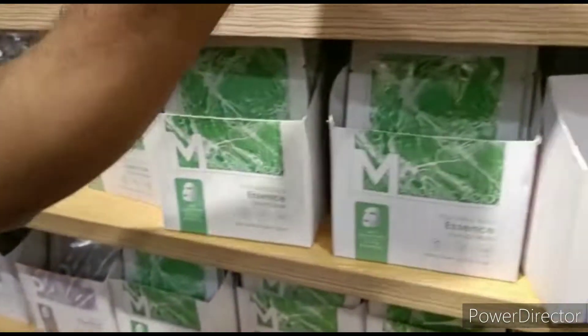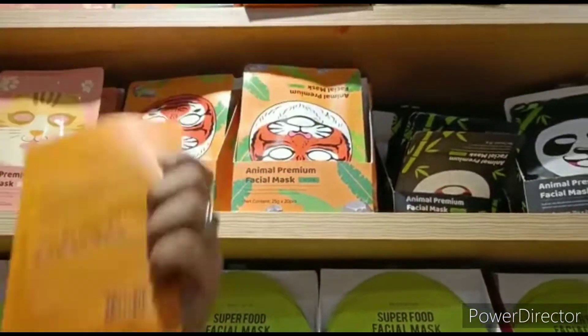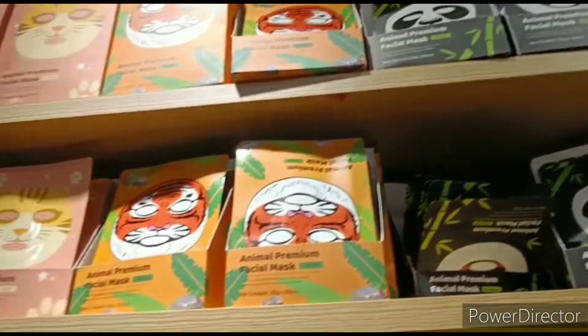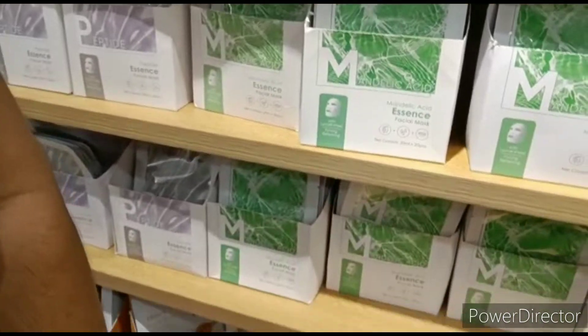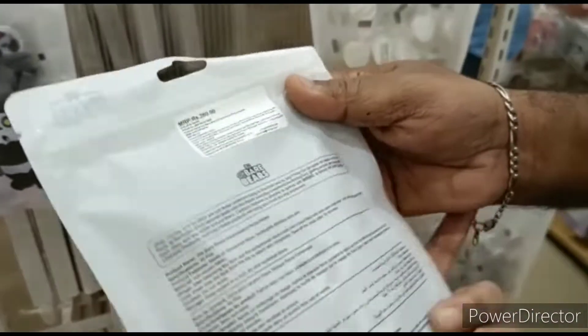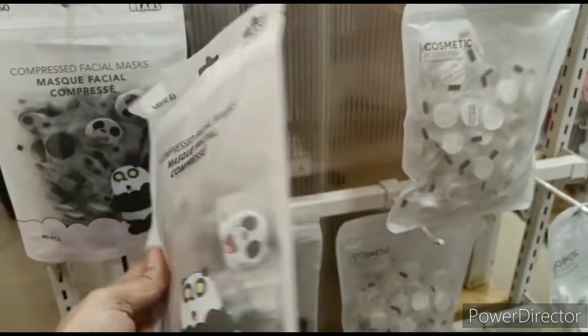Broccoli mask, tiger mask, panda mask. I have a lot of packing. For example, it is a facial tablet. It is a little bit more than this tablet.